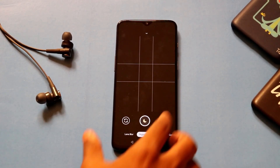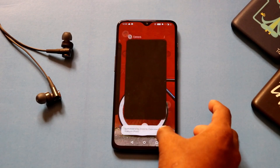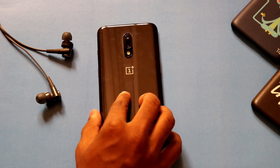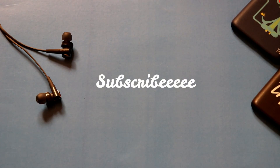If you guys like this video and find it helpful, please hit that like button and don't forget to hit that subscribe button because it helps me a lot. Thank you — Techie Mania signing off, I'll see you next time.